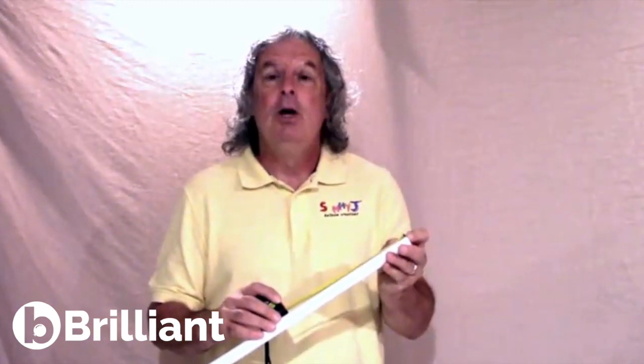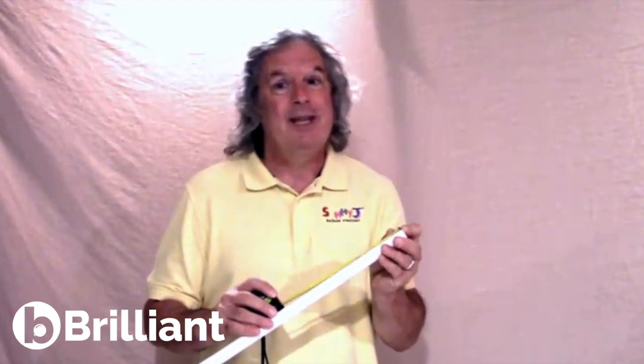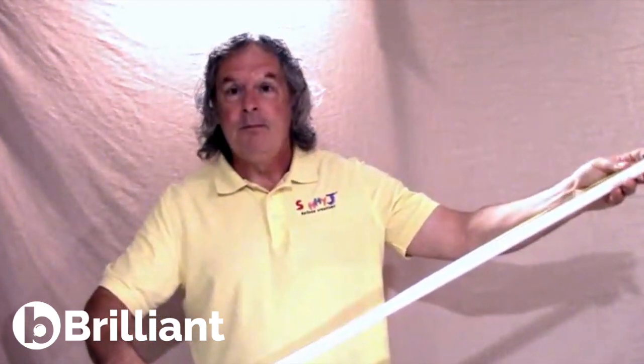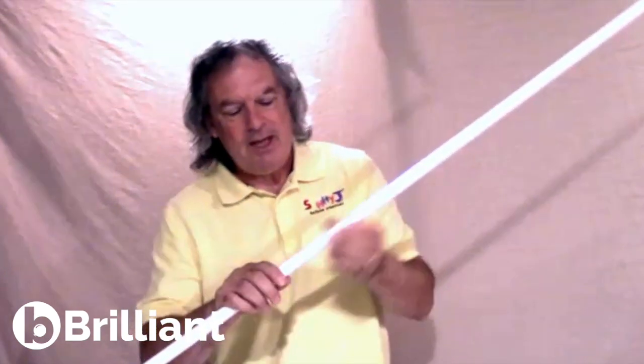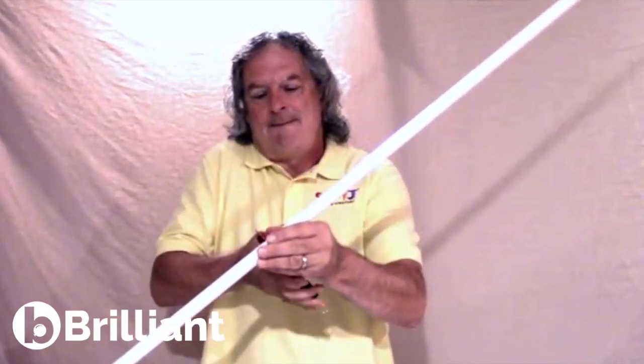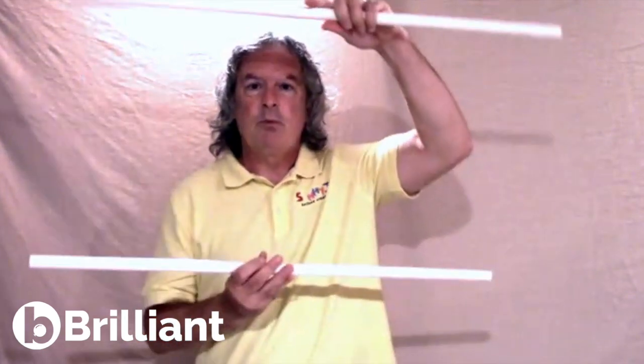First, you're going to cut your PVC into pieces — four 3-foot pieces and two 4-foot pieces. That'll come out of your two 10-foot pieces of PVC. Take your measuring tape, measure out three feet, mark it, and this is how easy the PVC cutter is. Just like that. The 3-foot pieces are going to be the sides of the frame and the legs. The 4-foot pieces will be the top and the bottom.